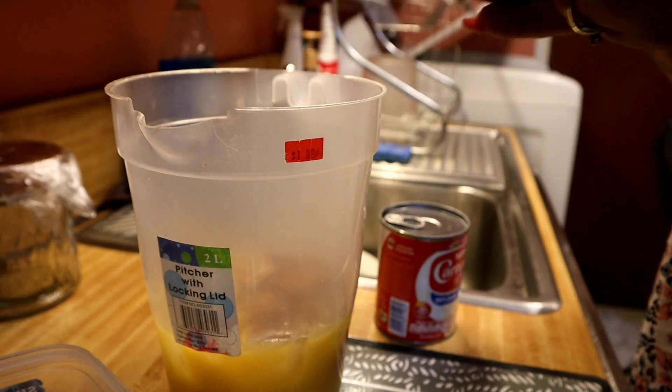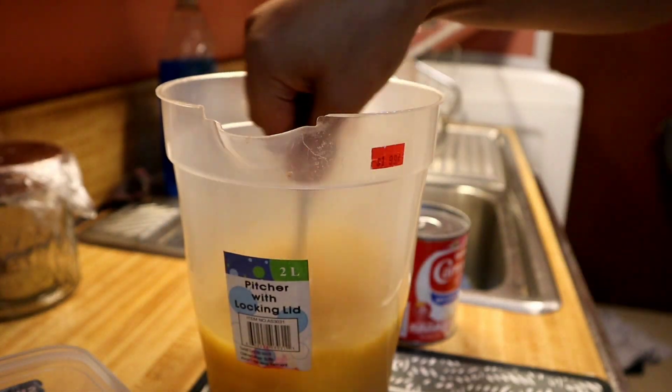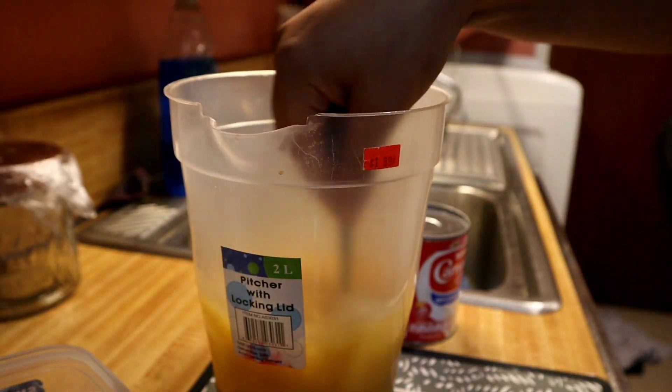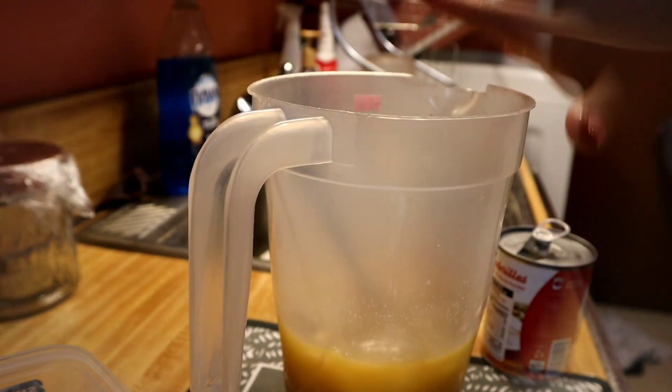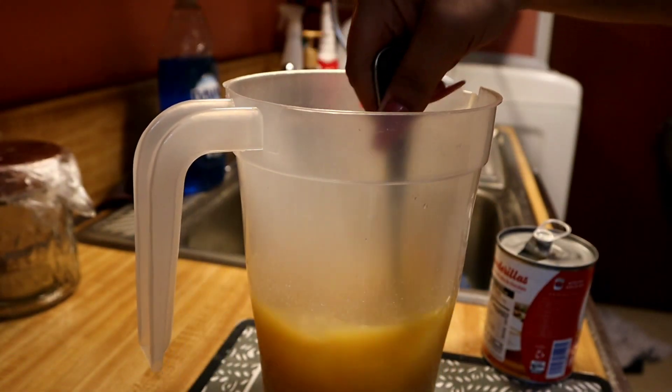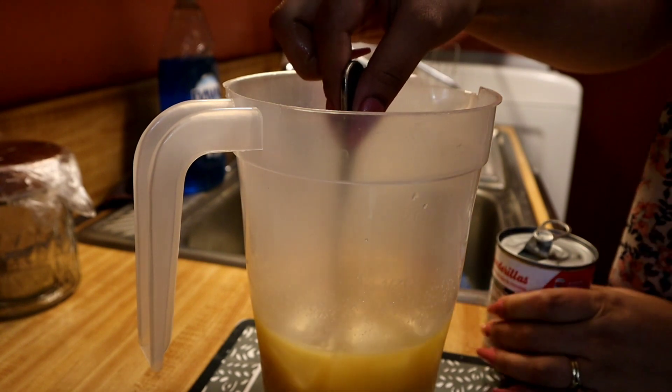Okay, so now I'm gonna mix it so all the sugar can blend with the orange juice and the ice. Once you blend everything together, you're gonna come with your milk and you're gonna pour it little by little while serving.